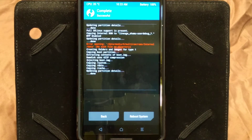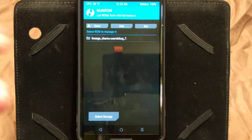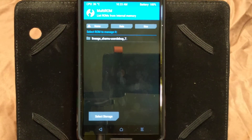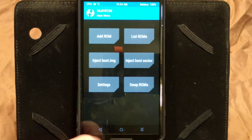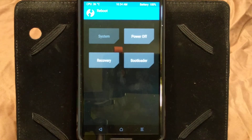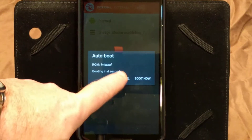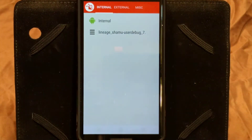It finished copying over. If you click on Back and go to List of ROMs, as you can see we have Lineage Shamu User Bug 7 — it's actually Resurrection Remix, which is what we have in our primary. So now if we go back and reboot to system, it's going to boot up and you're going to see the MultiROM boot screen. That is where you can decide where you want to boot — your primary or secondary. Hit Cancel, or if you don't hit Cancel, it's just going to boot into your primary.